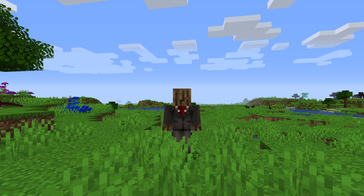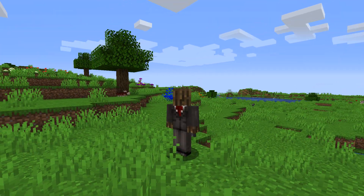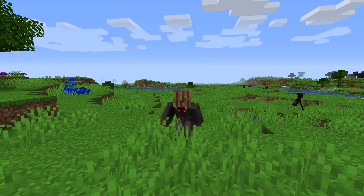Hi guys, and welcome back to another video. Today I'm going to be teaching you how to train and raise a butterfly leviathan.